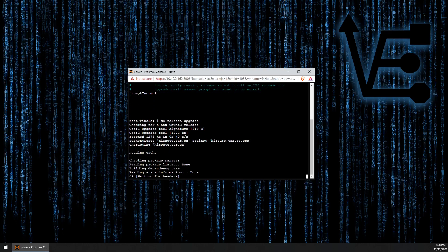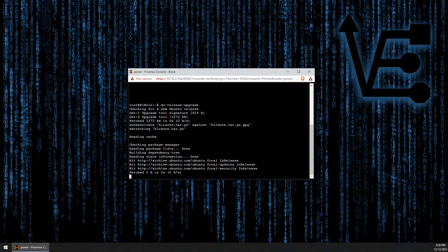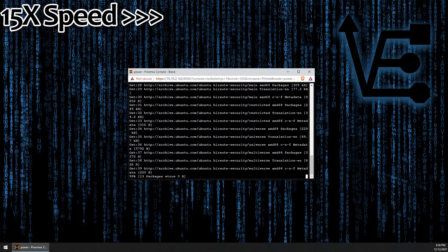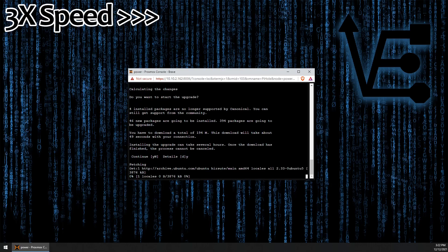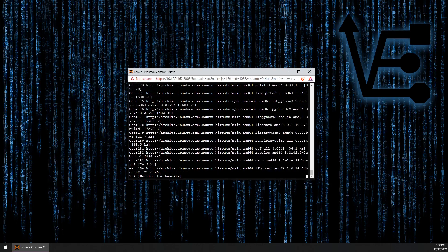Save it and then we can run the command again. It's going to begin gathering everything we need to upgrade to the newest version of Ubuntu. This screen is just telling us there are many different updates to be applied, which we already know, and we want to press Y to continue and then press Enter, and the installation process begins.